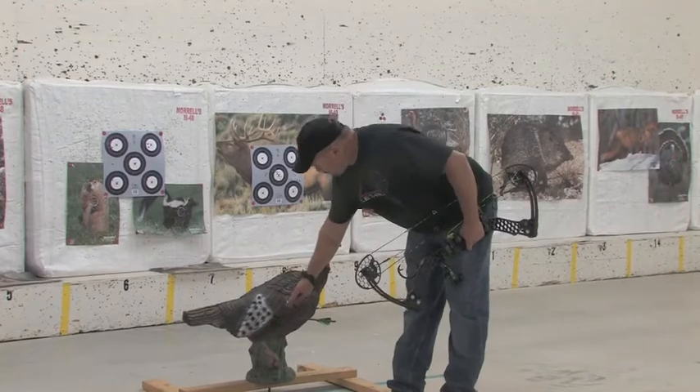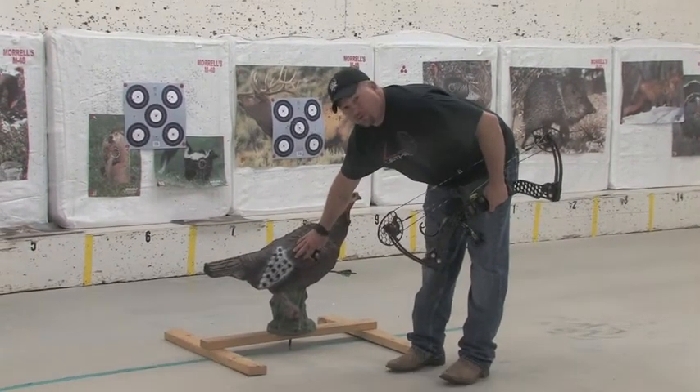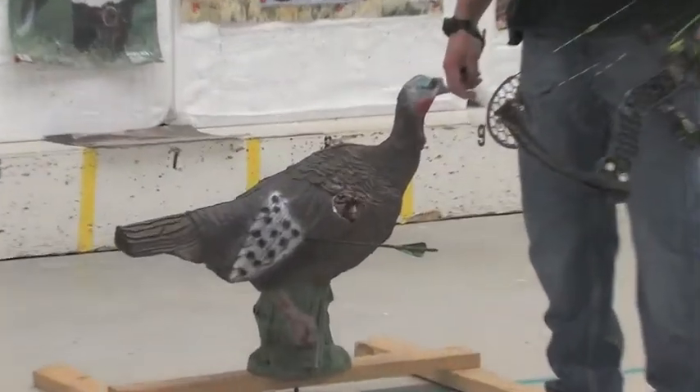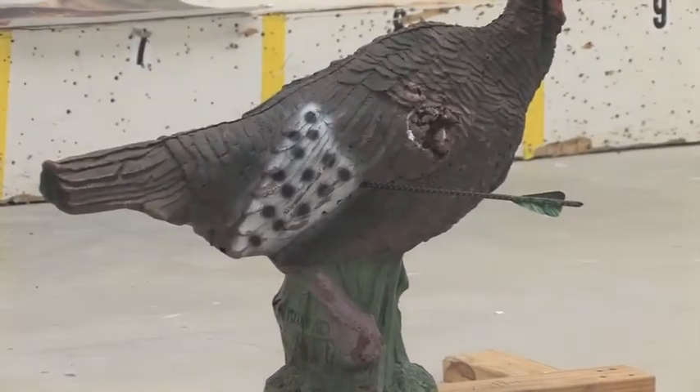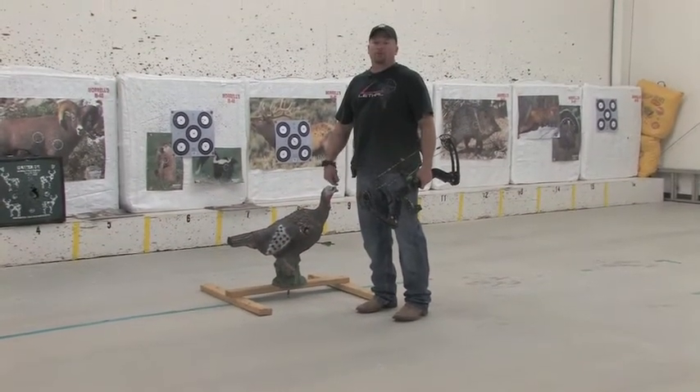All right, here we are. We're basically at the top of the drumstick, bottom of the wing. These wings are actually pretty tough if you've never shot a turkey before — they're really tough and they can deflect your arrow. That's where we want to be. Hopefully we can recover this animal, and that's your tip of the week from Santa Fe Archery.